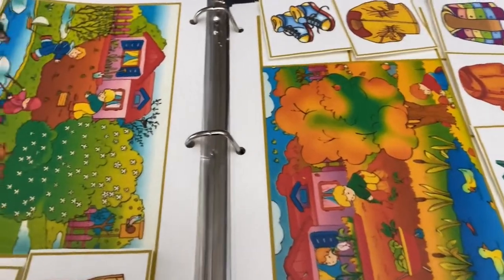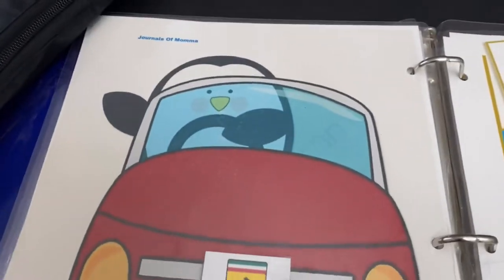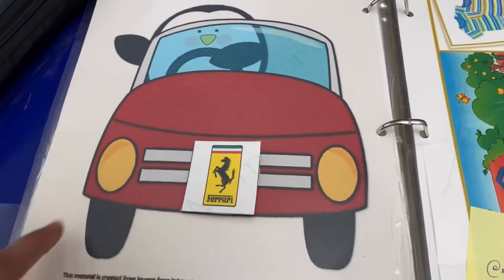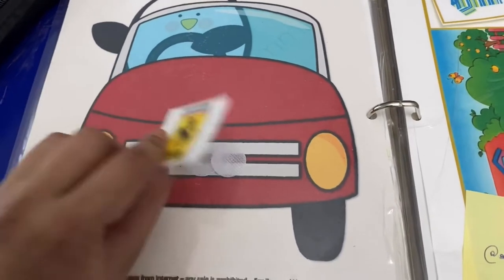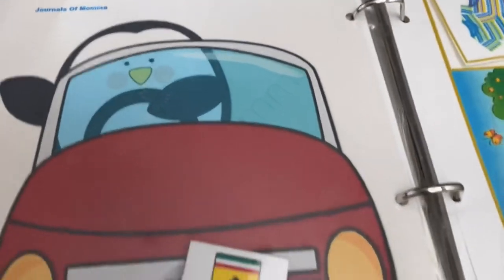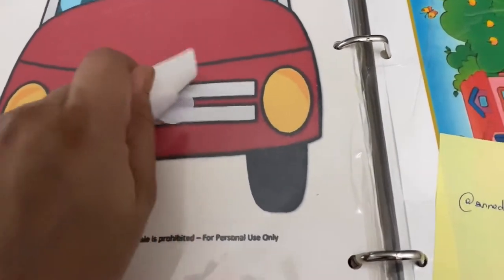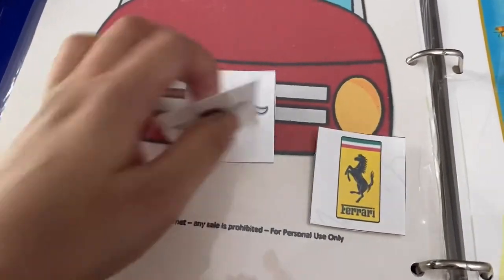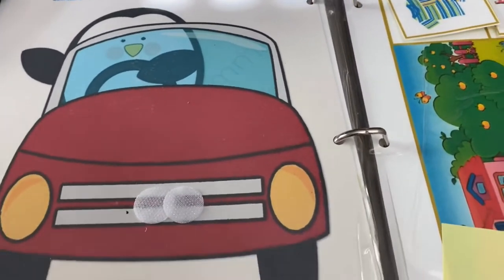Now I am sharing the printables which I have worked on myself. This one is about logos, so kids can play with different logos. For example, kids can find out about various car logos — this one is Ferrari, this one is Jaguar. I have included more than 35 logos with this.